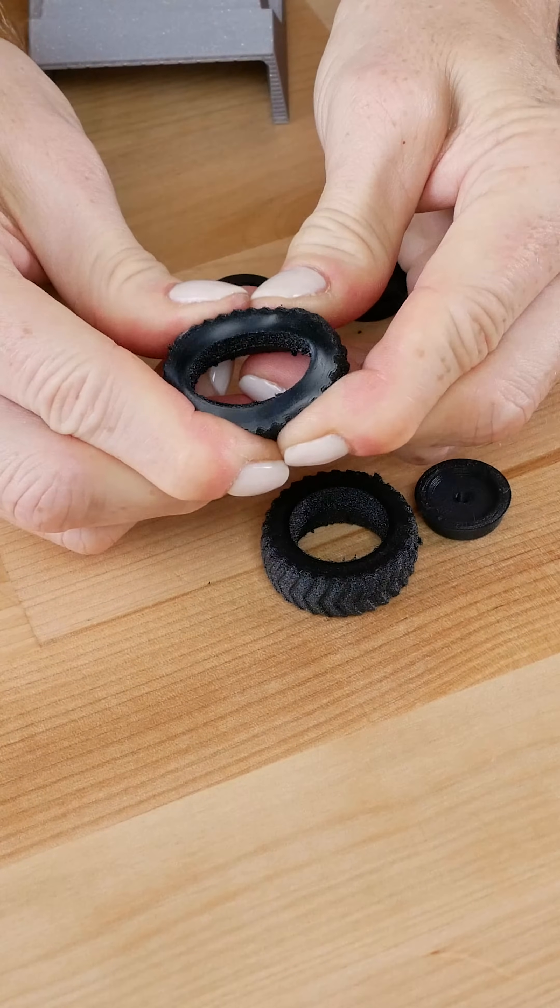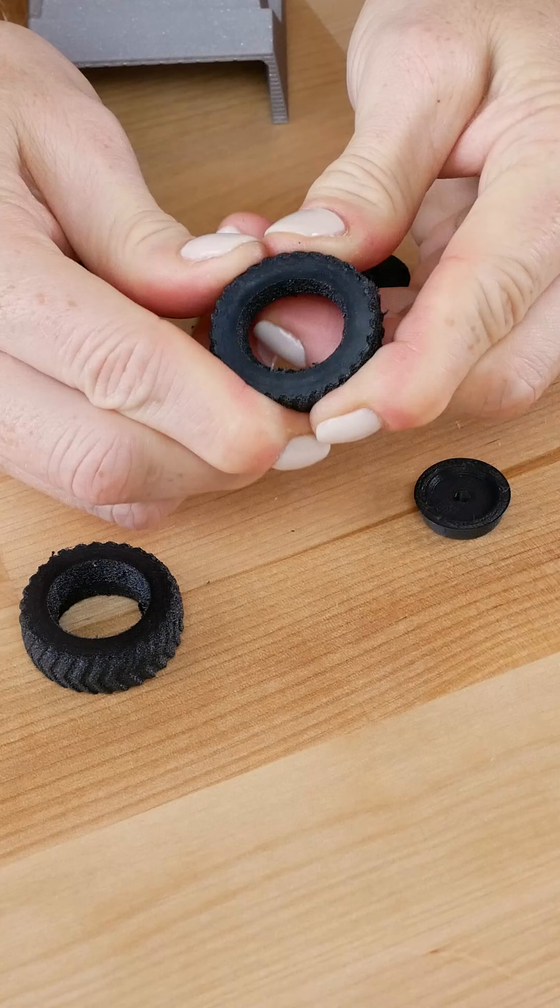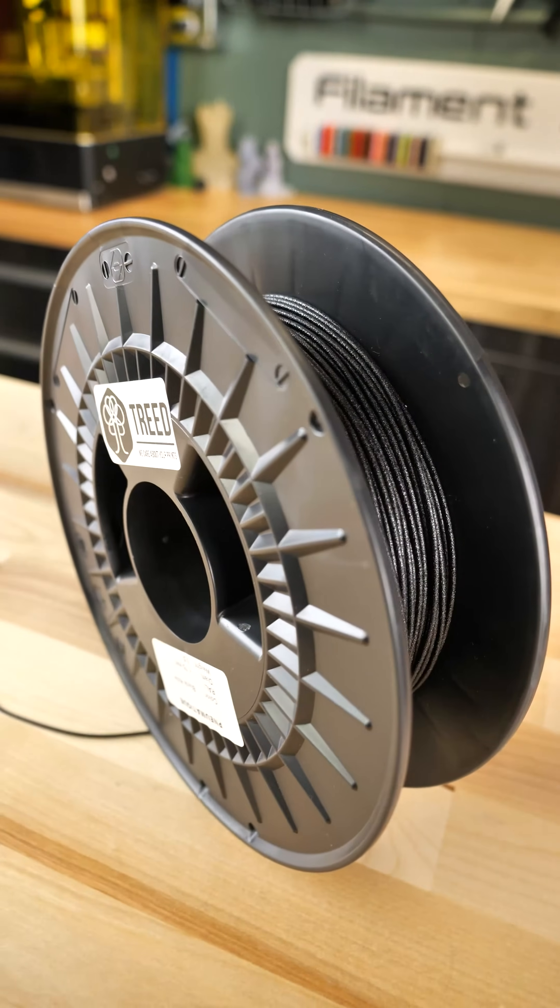Ones that didn't have much filament were a little squishy, and ones that had a lot on the inside were pretty firm. The entire time I worked with the filament, I just got the sense that I was working with tires. Look at that texture.